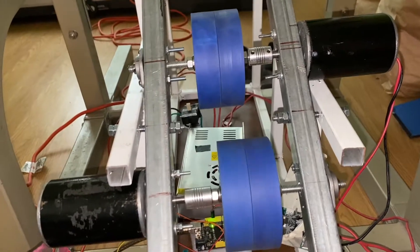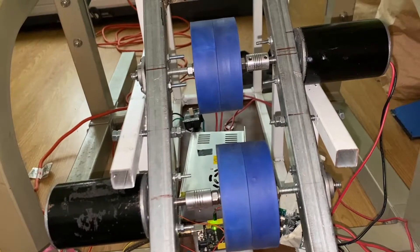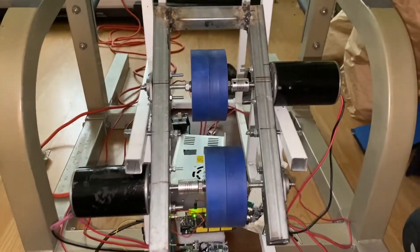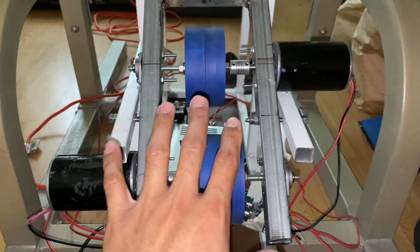That level of vibration may be workable — I think it's not bad because nothing's shaking up too much and it's not making too much noise either. Also, with the rubber dampeners I have to put in the feet, that'll help a lot.